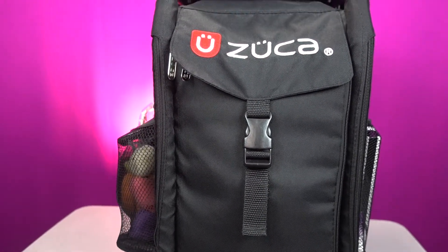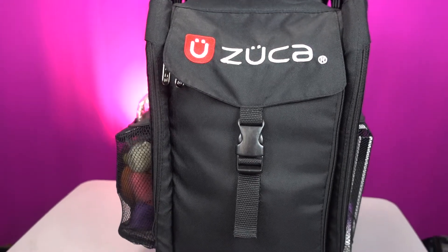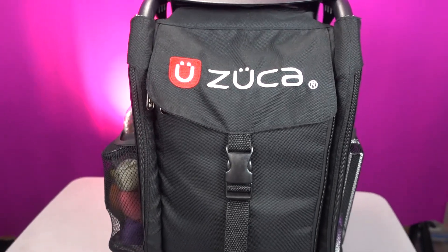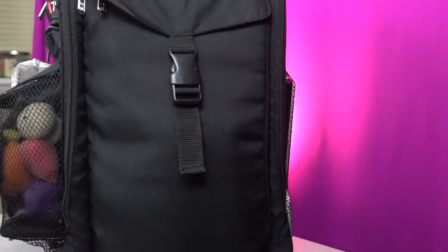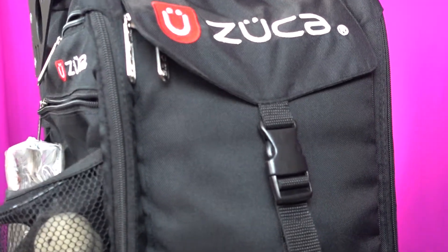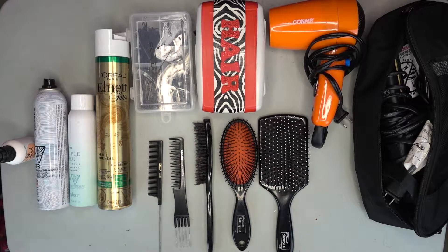I'm just gonna be starting off with my hair kit. I don't usually do hair on a daily basis so I don't really have an extensive amount of hair products and hair tools, but if I do get asked to do hair on set I do have the necessities — basically just really standard hair stuff.